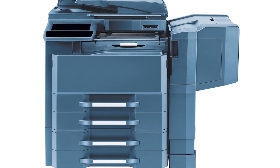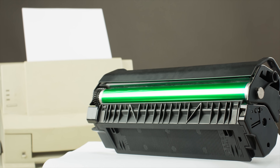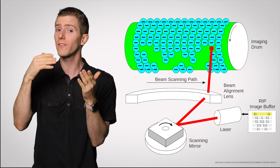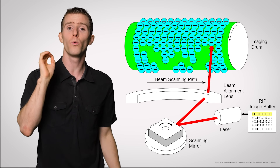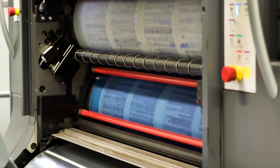First up, we've got laser printers, which use — you guessed it — a laser beam to create prints. Laser printers contain a rotating cylinder coated with a photosensitive, electrically charged material and a series of mirrors. When you send a document to a laser printer, the laser light is reflected by the mirrors onto the cylinder, which neutralizes the electrical charge in specific areas. Thanks to the rotation of both the cylinder and mirrors, as well as the laser turning on and off at precisely the correct moments, the areas hit by the laser correspond to the actual print.